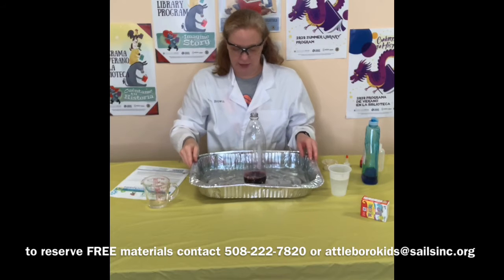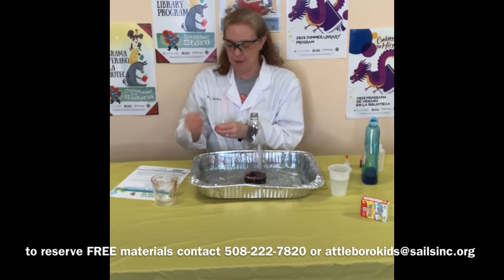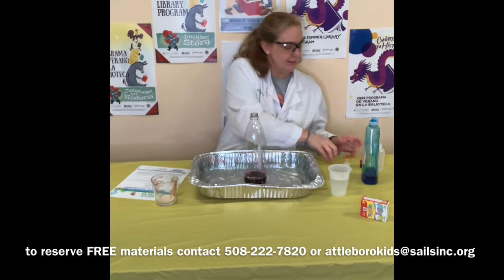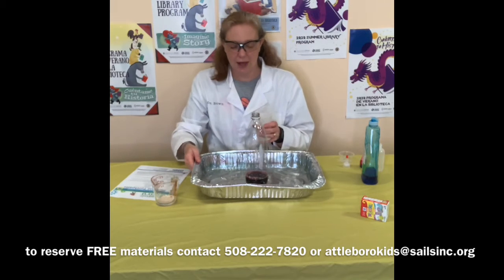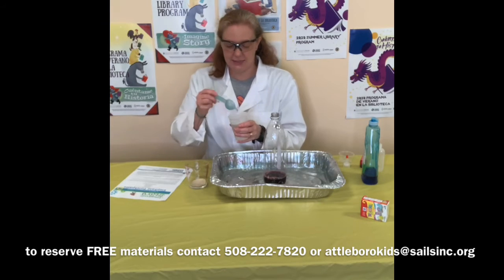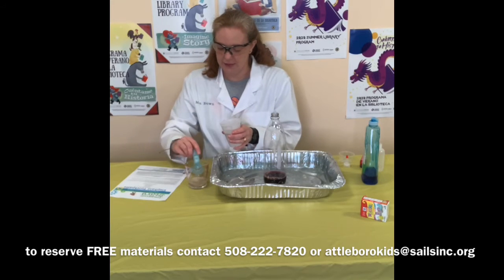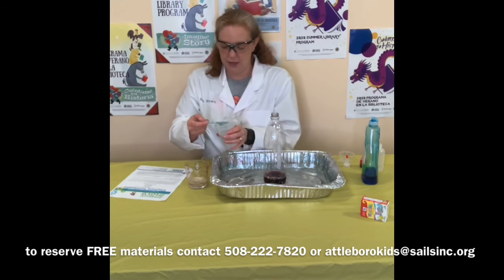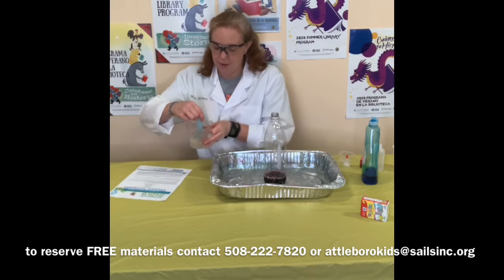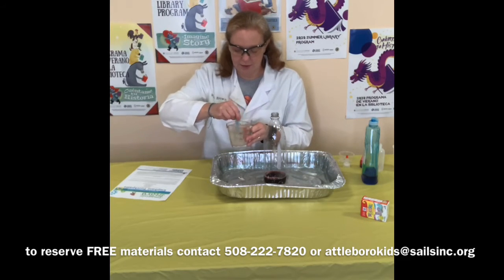Now in my measuring cup I'm going to take my tablespoon of yeast and put it in there. This is warm water — you don't want it too hot because that will kill the yeast, but you want it warm so it will activate the yeast. I'm going to measure three tablespoons of warm water with my one tablespoon of yeast and stir it up, mixing the yeast and water together.